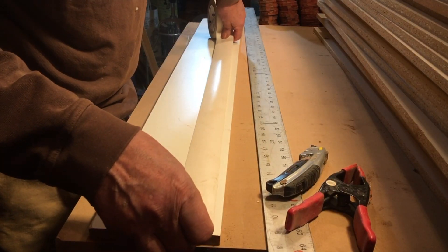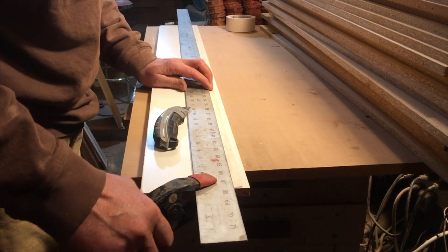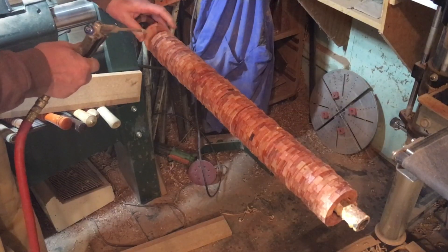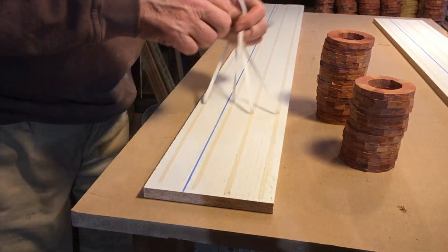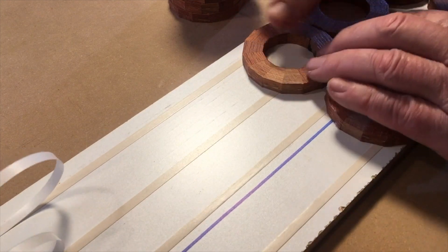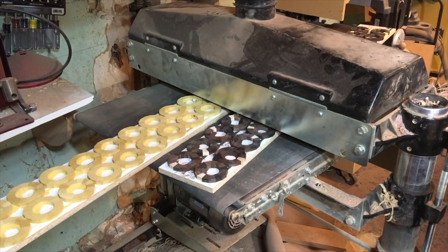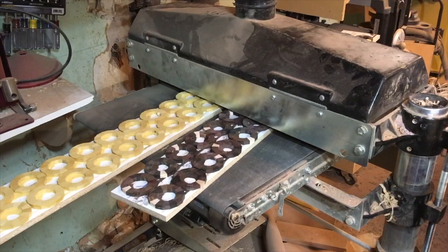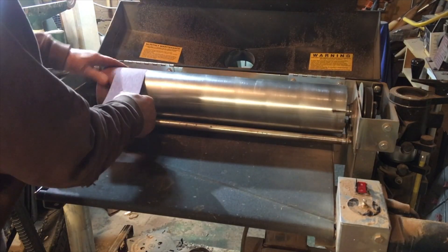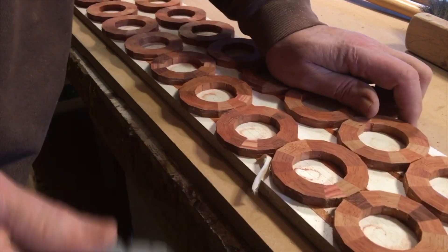These rings were all previously sanded on one side before they were split — they've got a smooth, glueable surface on one side. Now I need to mount them on trays of melamine, just boards, with quarter-inch-wide strips of double-sided tape. I'll clean off all the dust, mount them on the tape, and make multiple passes. I'll start with 36-grit paper to get them to a certain thickness and smooth enough for gluing; final passes will be done with 80 grit. Removing the rings from the double-sided tape is kind of tricky — they're fairly fragile and easily broken if you're not careful.